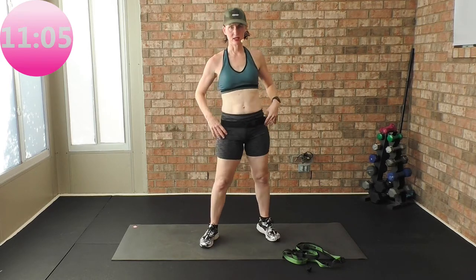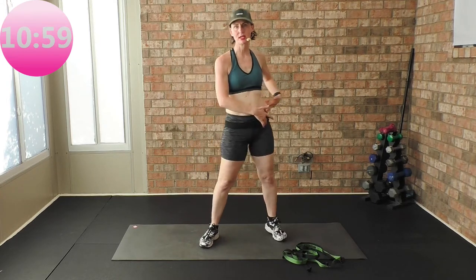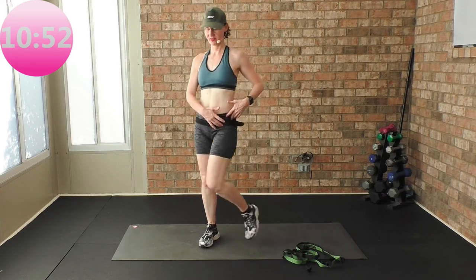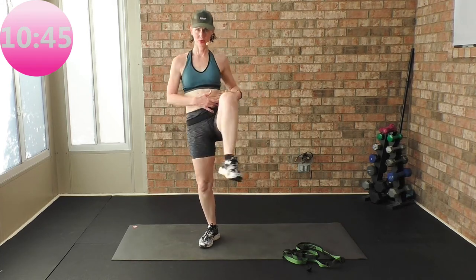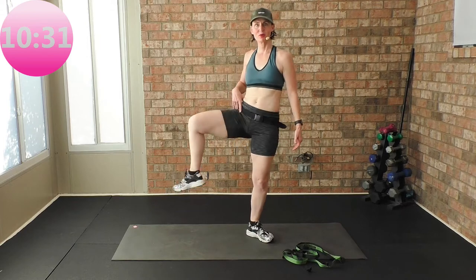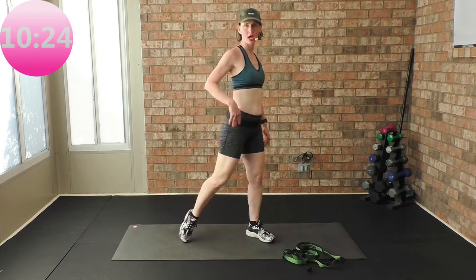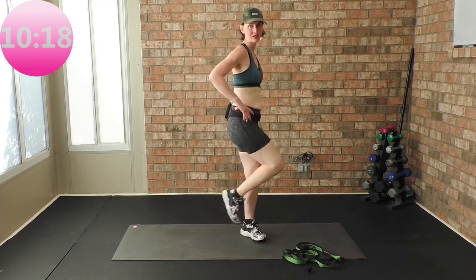Now we're going to get some hip mobility in. Roll it in and out — we're working this hip joint right here. Roll in and out, four more, four, three, two, one. Other leg — roll it in and out, working on that hip mobility, going for eight. Three, four, five, six — you get some balance work in here too — seven and eight.